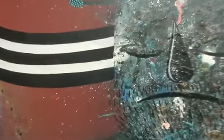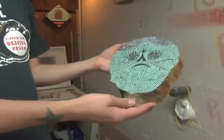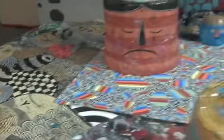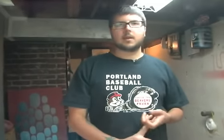I also like to just do works on paper, canvas, a lot of found object stuff. Like these wood chunks from my buddy's farm. I'll switch it up — work on wood one day, and then canvas, and then paper. They all kind of have their good things about them.